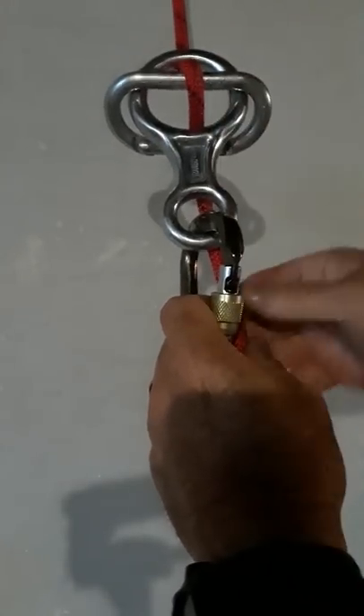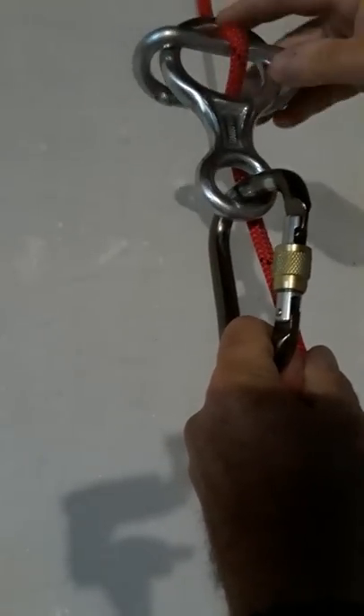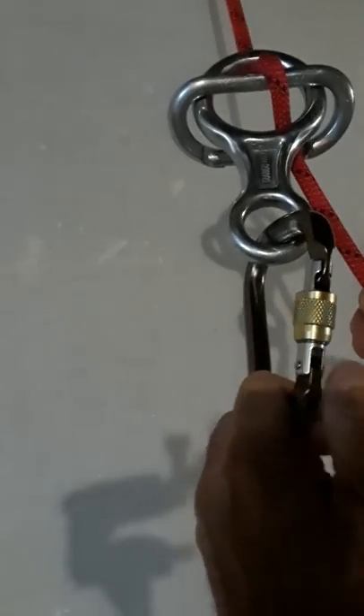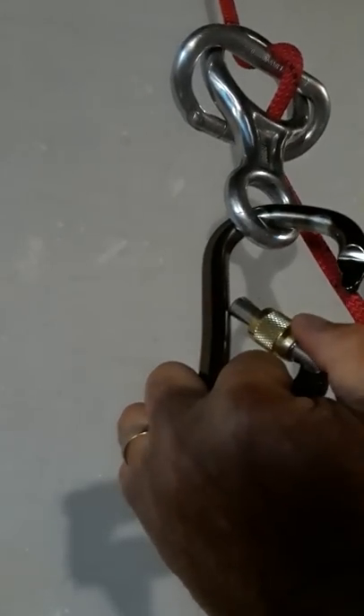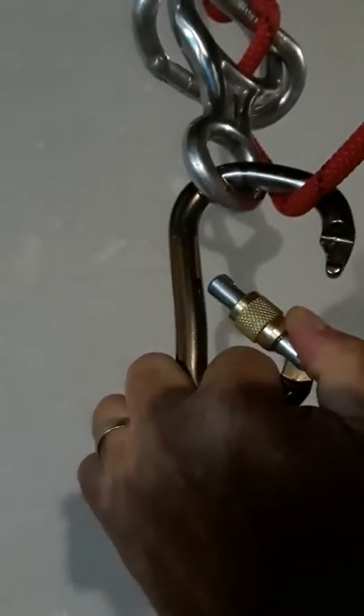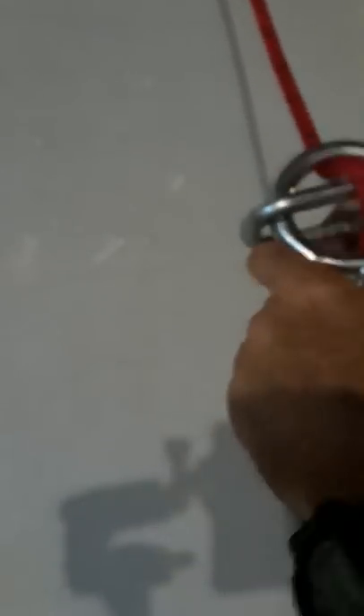On a really long rappel the carabiner will take up a lot of the friction, meaning the carabiner heats up more than the figure-8. I've also used this with two carabiners for added friction. As you're going down, if you need additional friction, you open your carabiner, bring the rope in through it, close it again, and hold the rope up with your brake hand — that gives you an additional level of friction to slow you down.